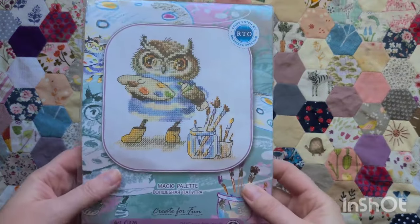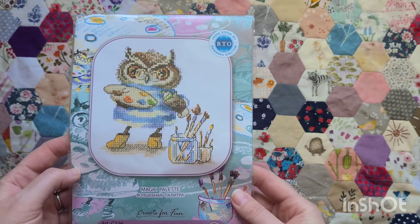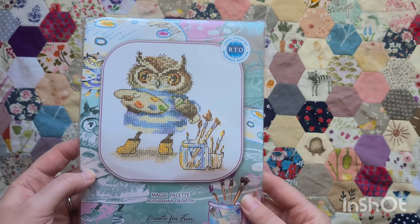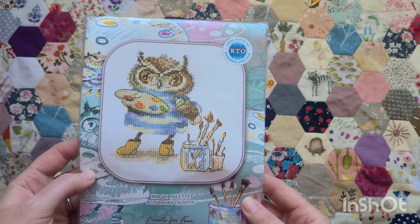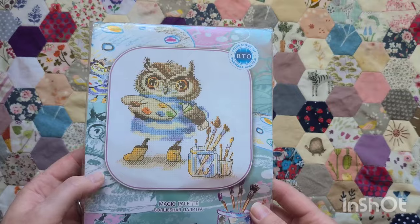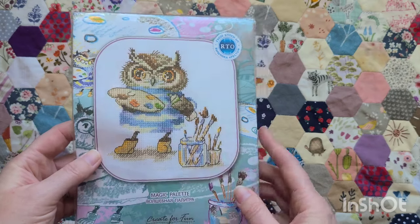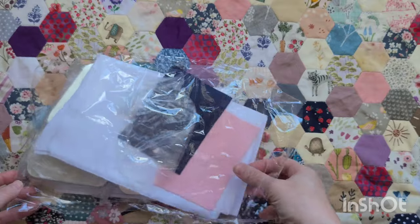More small kits: this one I bought on eBay — it's an RTO kit called Magic Palette and I just love owls. My youngest daughter's obsessed with owls as well. He reminds me of Bob Ross, the famous artist — I don't know why, it just really makes me smile. It's a full kit again. I spoke to Laura who stitches birds and she says there's a whole collection of these birds, so I really need to look them up.